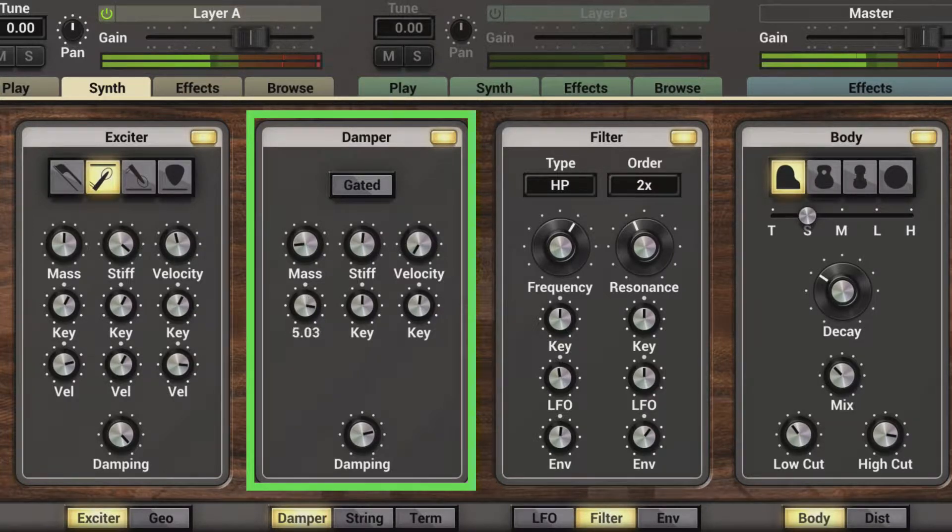And here's the opposite, where the low notes are unaffected and the high notes are affected. And similarly with the stiffness — high notes are unaffected and the low notes have the bouncing effect. And here the high notes will be affected and the low notes are unaffected.